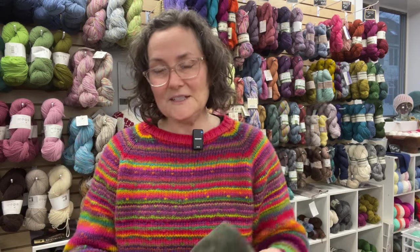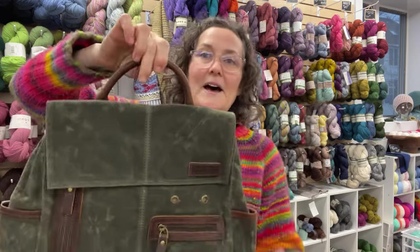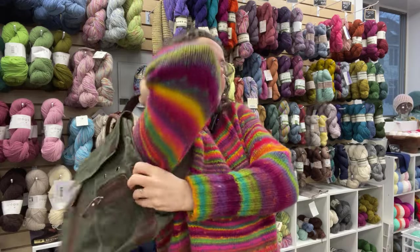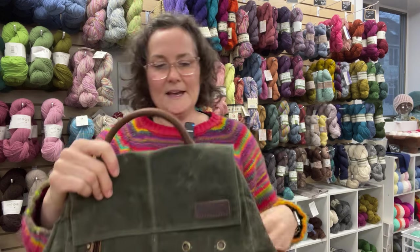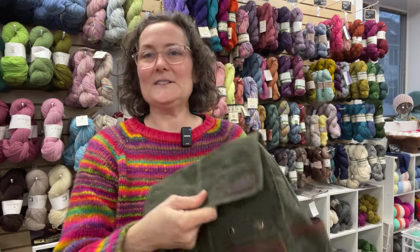Before I show you what it can fit, because I wanted you to have a sense of what it can do, I'm just going to show you all the bells and whistles in an empty one. First of all, we have a handle — a leather handle. We've also got these two cute little straps. You can see this is a small backpack, not a giant backpack, a little cutie — waxed canvas as per usual with the Delicue maker's bags. And there's just so many pockets and so many zippers. It's really exciting.